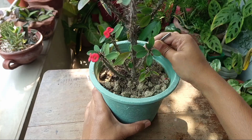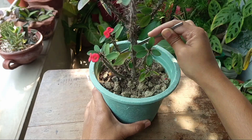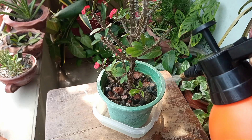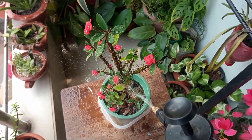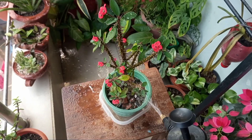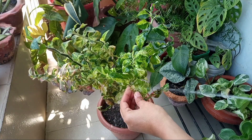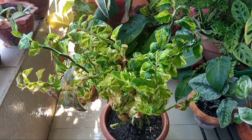I've mixed the fertilizer with soil, and then we need to water properly — not only the soil, but also wash all over the plant, because lots of dust has deposited on the surface of the leaves and it can cause disturbance in photosynthesis.